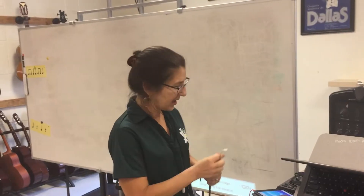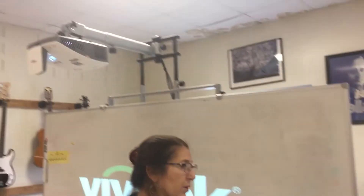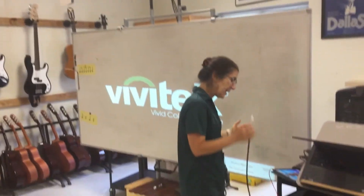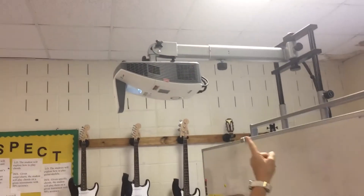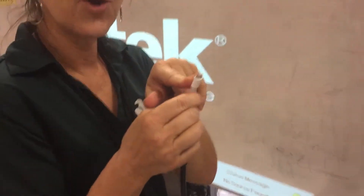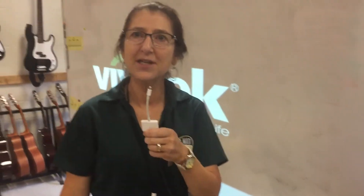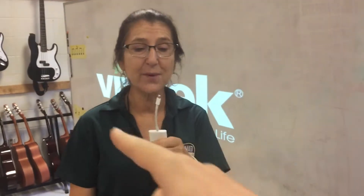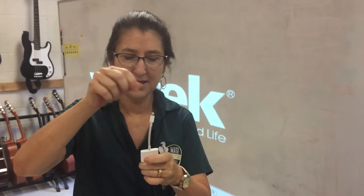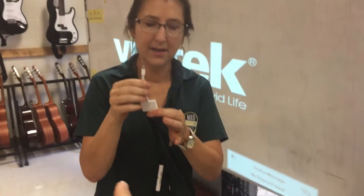I'm going to hook up my iPad to my smart board — or tech cart board, whichever you call it. So I have the HDMI cord coming from my tech cart right into my hands, and this thing — we're going to call it an HDMI-to-lightning adapter. The little end is called lightning, and the female side is called HDMI.